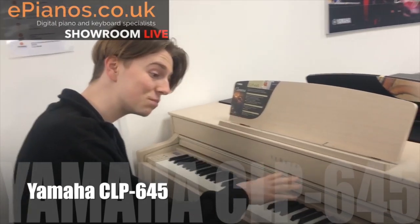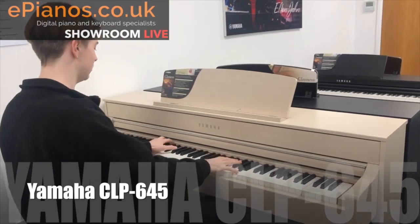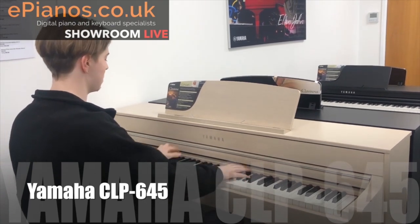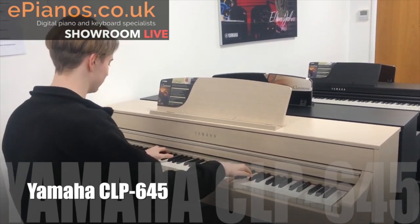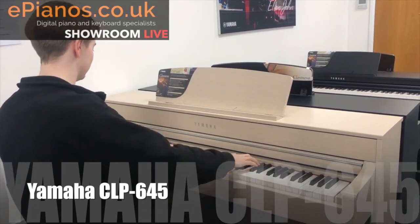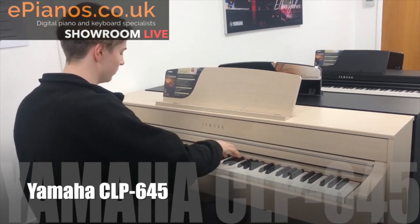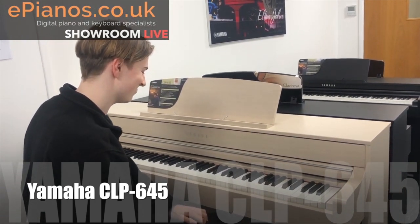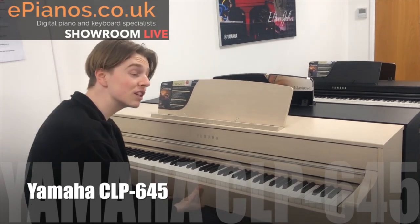The Bösendorfer is worth hundreds of thousands of pounds and it is built into the CLP-645. It's a really beautiful piano sound — it's my favourite on all the Clavinovas.